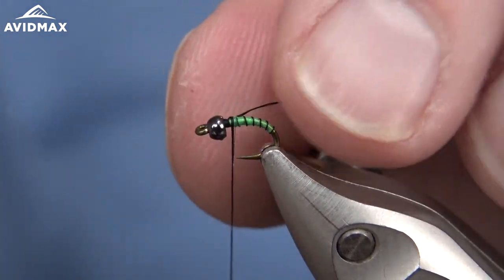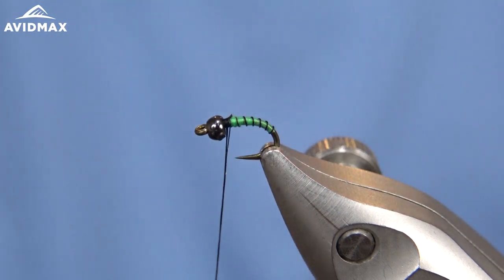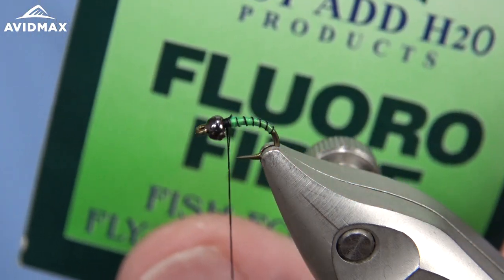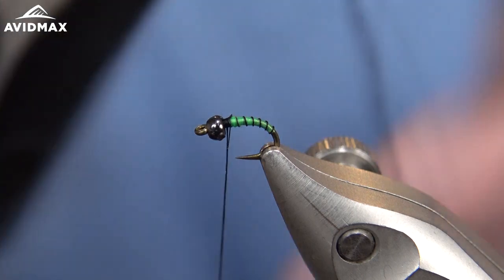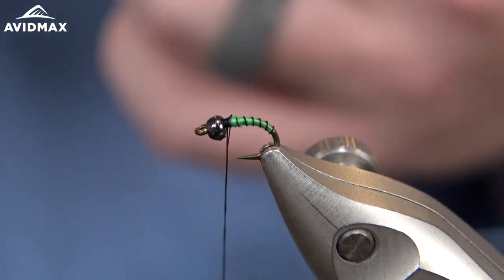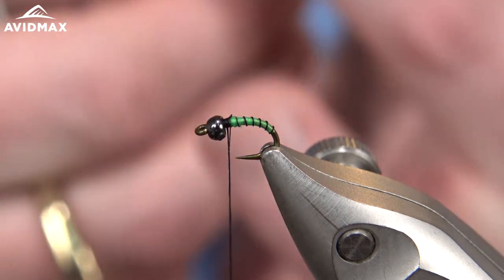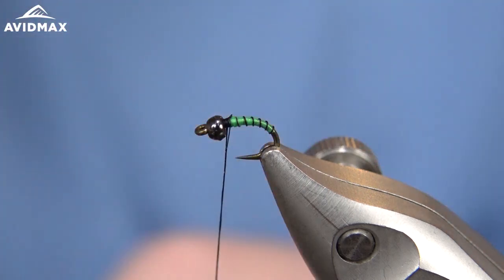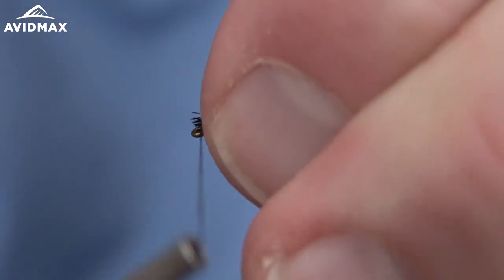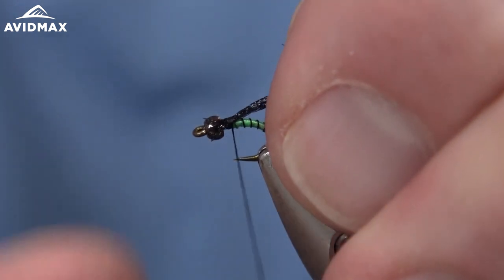Just a few quick locking wraps to get that black thread in place, and then we'll come right in with our floral fiber. This is the H2O floral fiber in black. I'm going to pull a small hank out - this is probably about 10 or 15 fibers total.